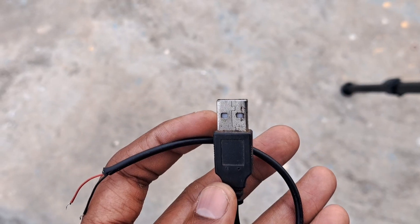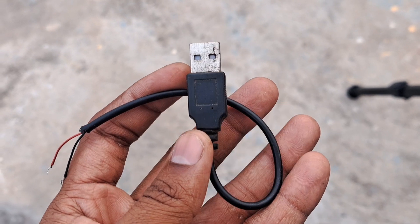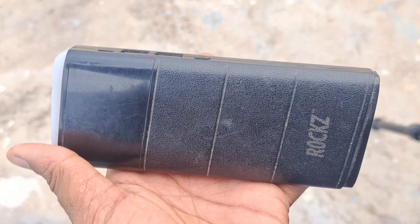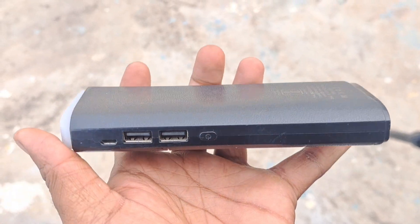I want to find the pipe. I want to find these two for 20 to 30 rupees. I want to find a DC voltage motor and a Type-A cable. If I want to find the wire connectors, I want to find it. I want to find the Type-A connector and the power bank directly.